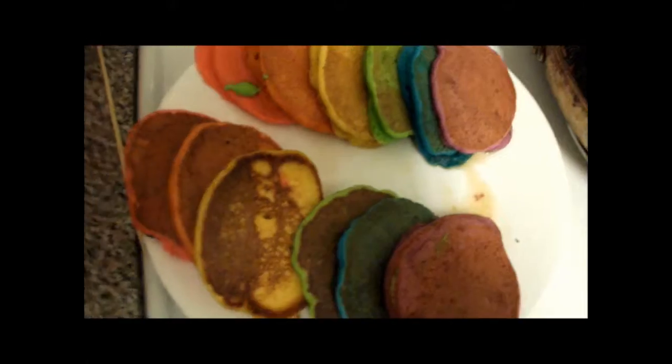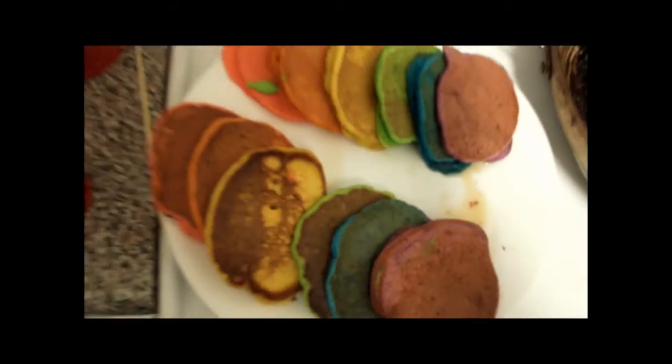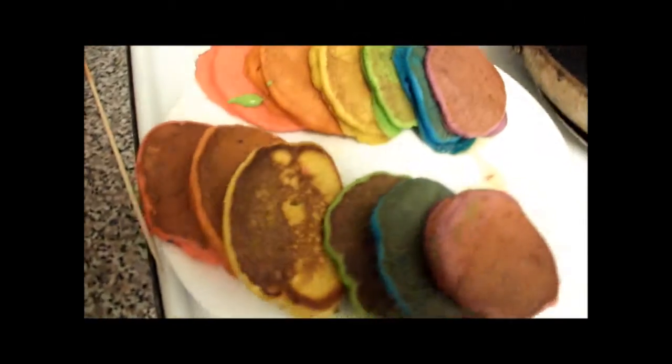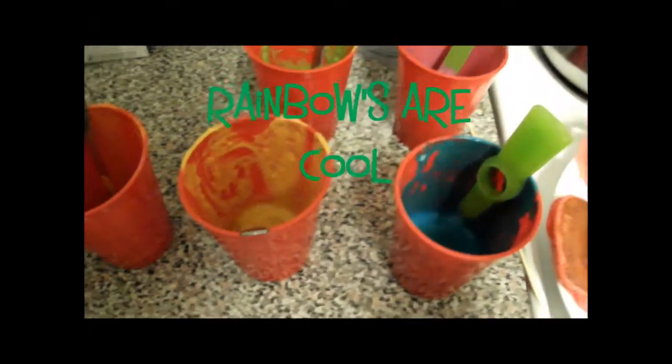Now we have even more pancakes on the pan and on the tray. We've got our rainbow of pancakes — we love the way they look. Now we're going to get creative and start mixing the colors.